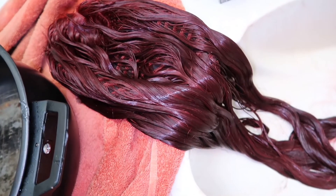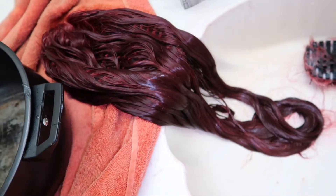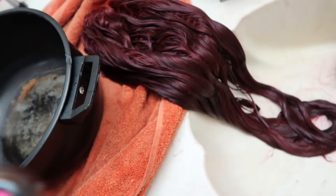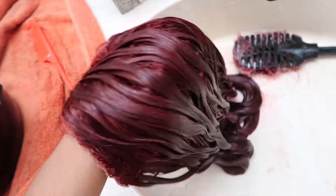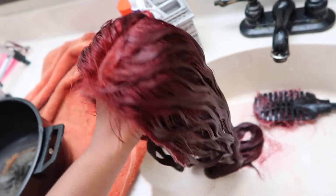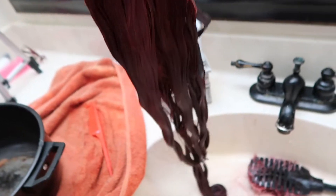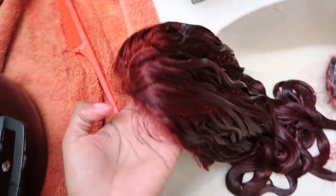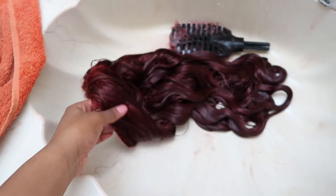Y'all, this wig is giving very much burgundy — it's not giving copper brown like it's supposed to. I saw a girl on YouTube do it and hers came out beautiful, like a ginger color, and that's what I wanted. This is giving reddish burgundy and it's not the color I want at all. That sucks.